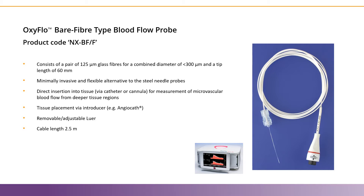This video will examine the bare fiber type blood flow probe, or the NXBF-F. This probe connects to our oxyflow system, and you can see the red ring on the probe connector matches the color of the oxyflow. The bare fiber type probes are the most popular sensors for in vivo work, as they are minimally invasive and allow for precise placement in the region of interest.